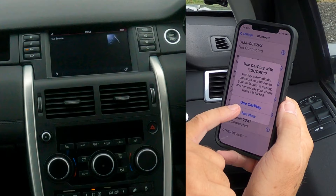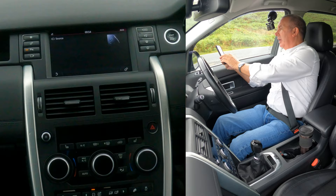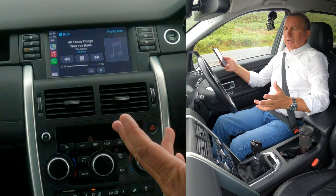Now use CarPlay. If you hadn't already clicked auxiliary to make sure it was going to play through auxiliary, I would say 'not now,' but here we go — use CarPlay. Just watch the screen — there you go, CarPlay's come up.